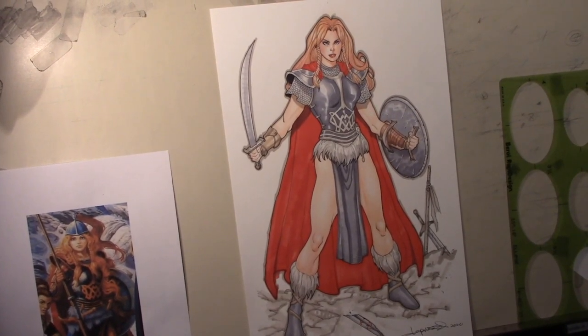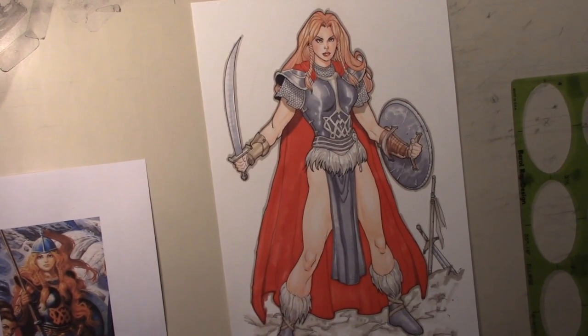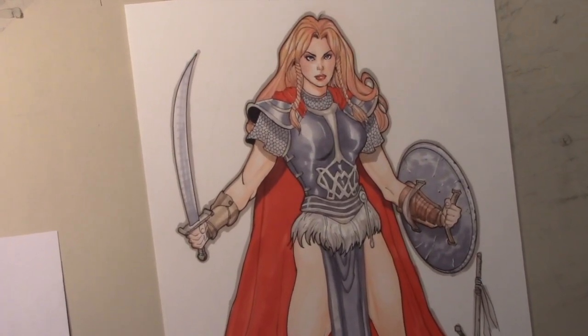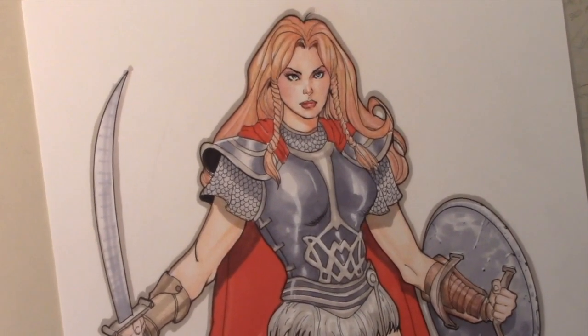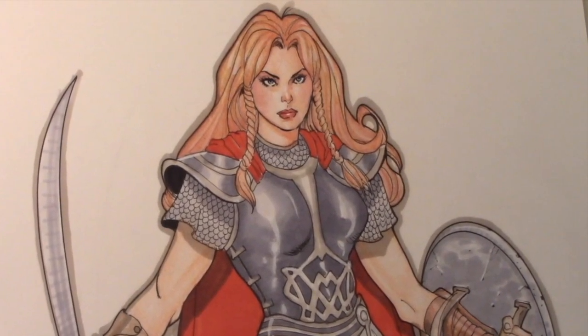And there you have it. I don't know the name of this character — I can't remember — but it's a Dragonlance character. This is kind of what goes into creating a color commission for someone, at least the way I do it. That, folks, is how you cram a 4 to 5 hour project into a 30 minute video. Hope you enjoyed it, thanks for checking it out.